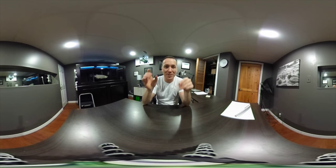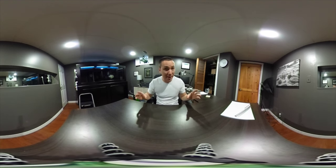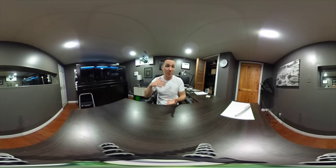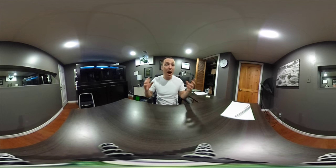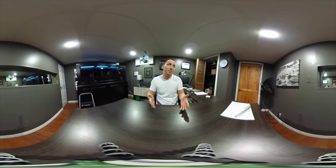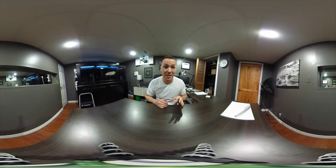I decided I would purchase a 360-degree camera for a couple of reasons. I don't plan on using it a lot, but what I do plan on doing is sometimes I might do a tour, bring one to conventions, or use it for certain projects where I think you guys might want to look at whatever you want to look at, as opposed to what I want you to look at. And in order to do that, I figured we could do it with a 360-degree camera.